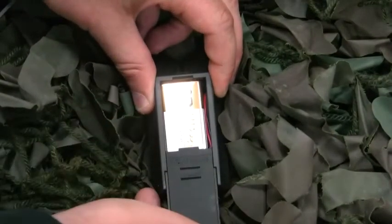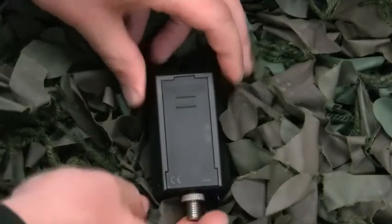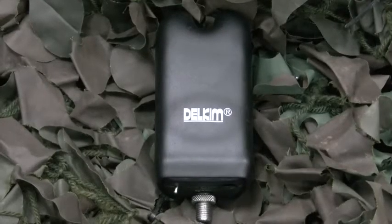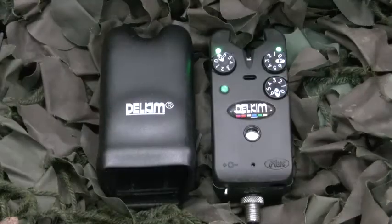The Delkim Standard Plus takes a 9V battery and Duracell's range is recommended by the manufacturer. To keep your alarm safe and in tip top condition, the Standard Plus is supplied with a rubber hard case which prevents knocks and bumps.